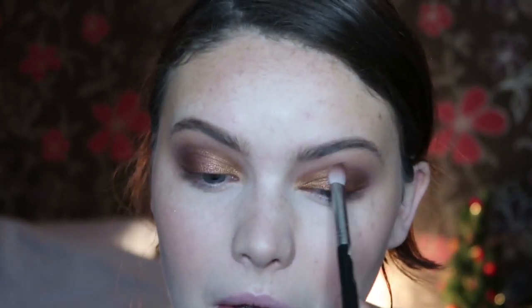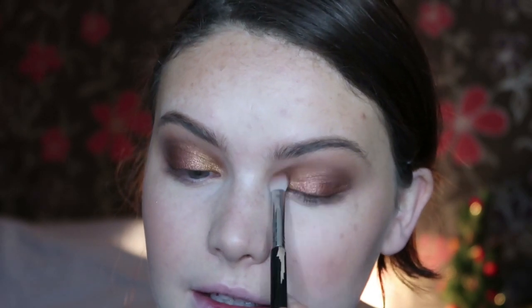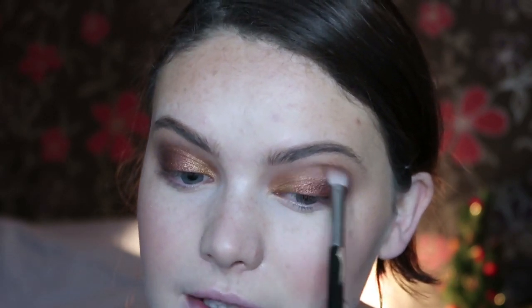Then I'm going to take some of Soul — this matte shade — and go over the edges of these metallic shades, just through the crease area.